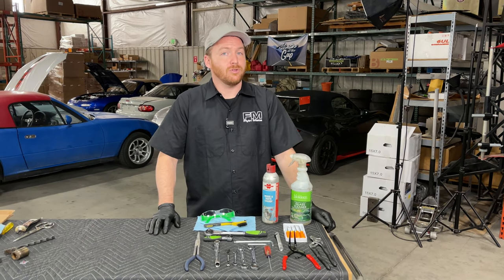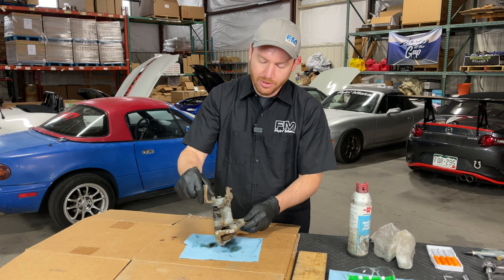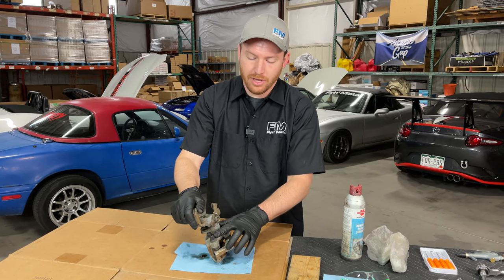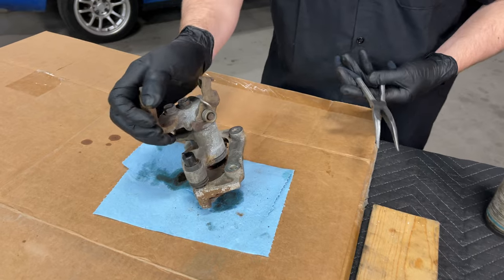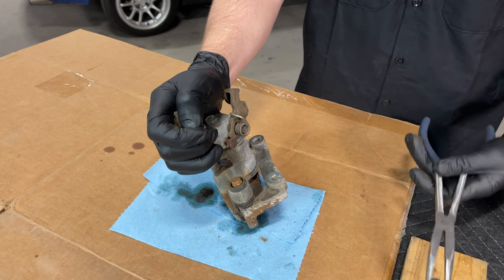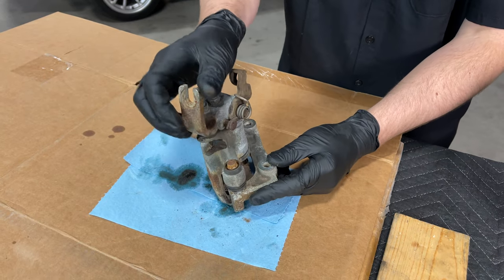Now that we've covered the tools, let's go ahead and get cracking with the breakdown. First thing we're going to do is get this caliper open. On these particular rear calipers, you will have a little plastic cap covering one of the slider bolts. These are usually pretty hard to get out — sometimes you can work them off with strong fingers, but using pliers is quick and easy. This is something you won't need to reuse, so we'll put that off to the side.